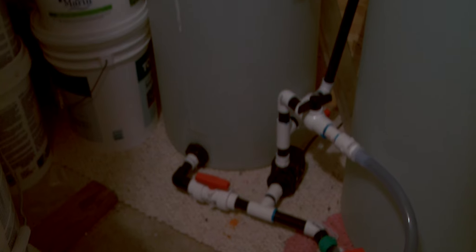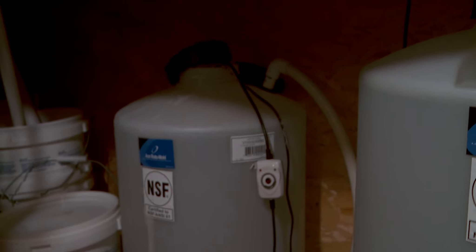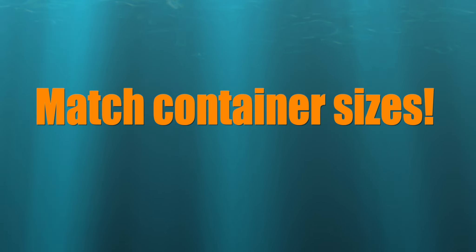One of my old mixing stations had mismatched sizes between the RODI container and the saltwater container, and let me tell you that was not fun. I overflowed the smaller container several times. I strongly recommend you match container size as it will make your life much easier.